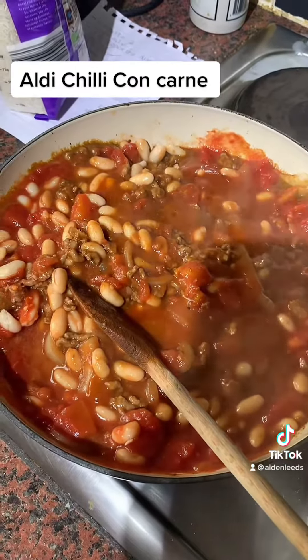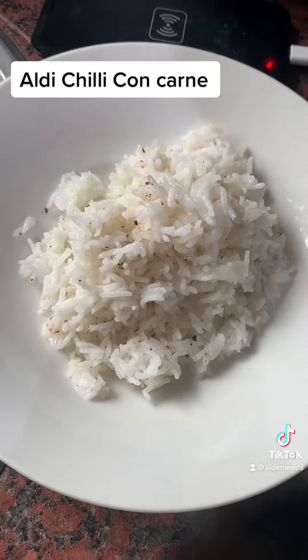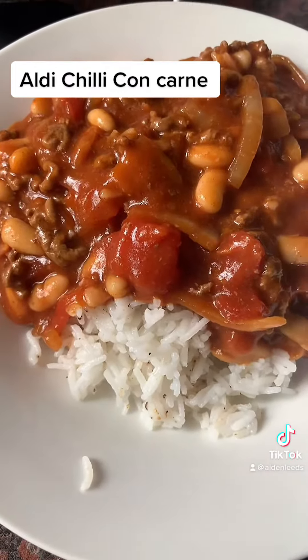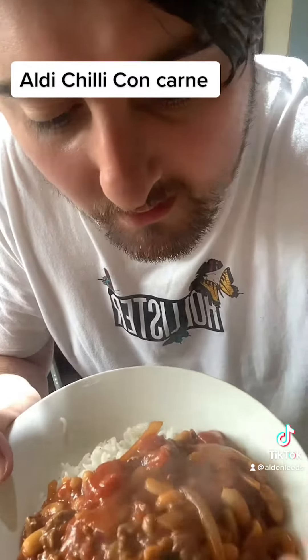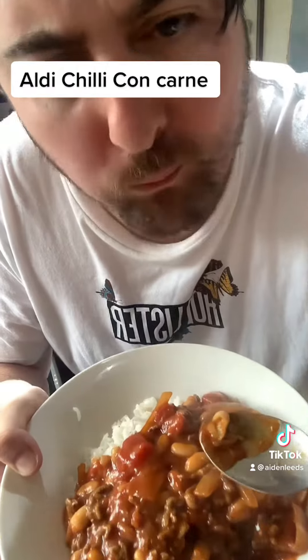There's the rice — now let's add the chili. And there we have it, chili con carne. Let's have a taste — it's very hot. Mmm, give it a try guys!